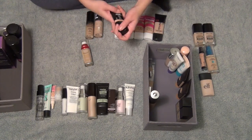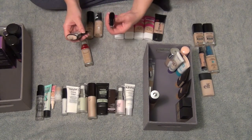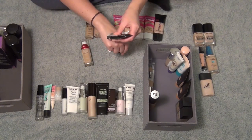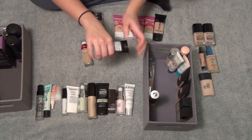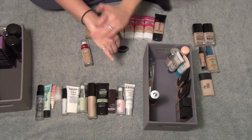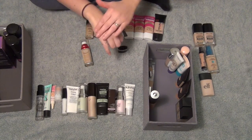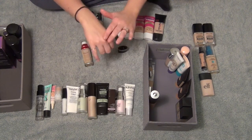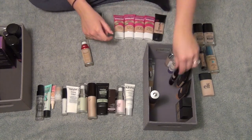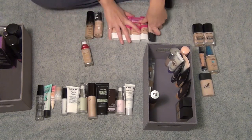And I have this Wet and Wild BB Cream with SPF 15 in the shade Light Medium. This one's got more of a pinky tint to it. I don't remember if I liked it or not — it feels really nice, kind of a little tacky on the skin, which I don't hate. I think I'm going to keep this and try it out as well. I thought I was going to get rid of a lot more foundations, but I'm going to try it out and see if I actually like it.